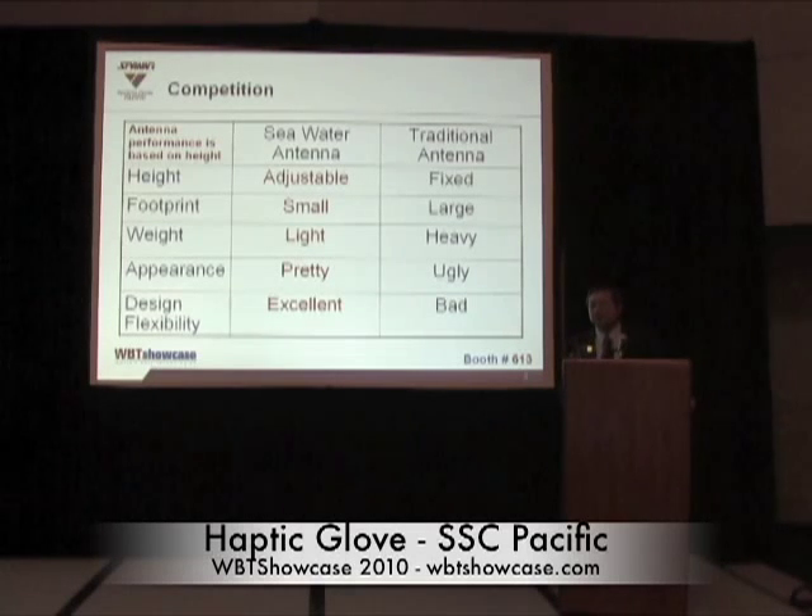Antenna height is the performance benchmark — taller antenna is always a better antenna. This antenna is adjustable, giving you multiple frequency operations. In terms of appearance, you'd probably agree that looking at the dancing fountain in front of the Bellagio is a lot better than looking at cell phone towers. They are so ugly, they even have to build a fake tree to hide them. The design flexibility is excellent — you can place it along the deck of the ship, spray off to the side. It is unbeatable.